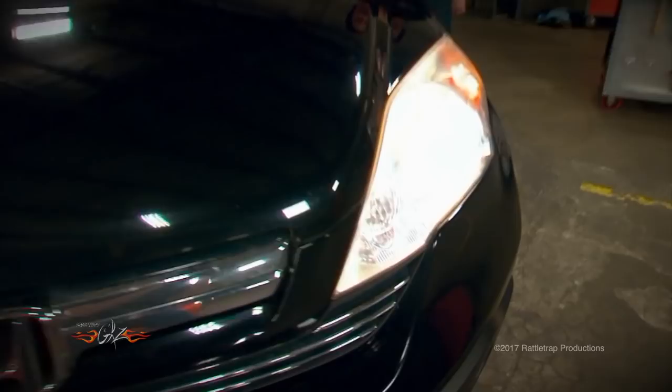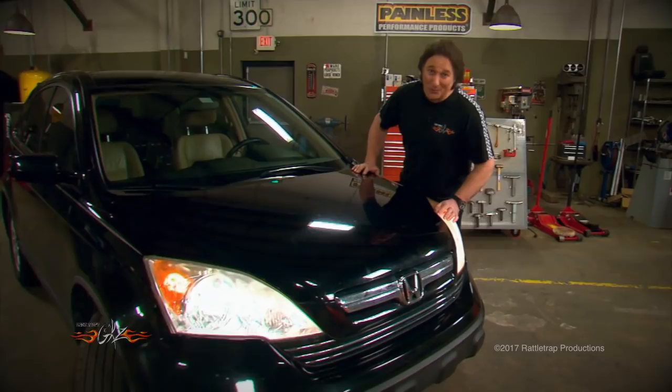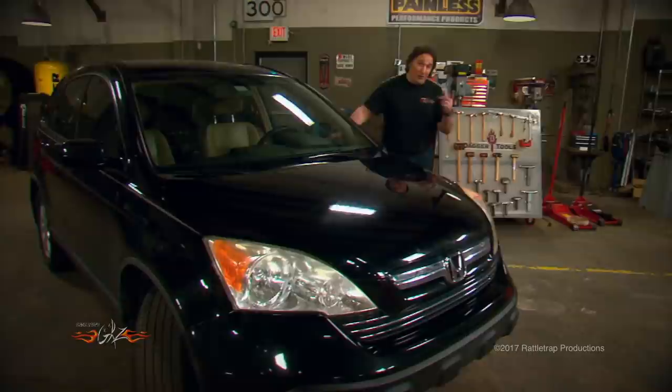This is such a big problem that there are a lot of companies that offer products to try to fix this, and most of them don't work very well. In the past the best way to fix this was to wet sand and buff the covers back, and we've shown you how to do that on past shows. The problem is it's kind of a long tedious process, and a lot of people don't want to mess with it, so they end up driving around with headlights that look like candles.